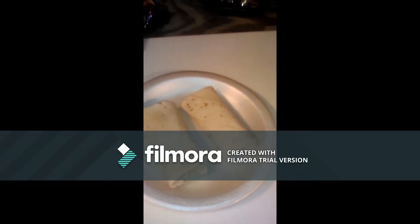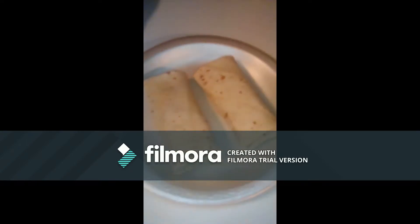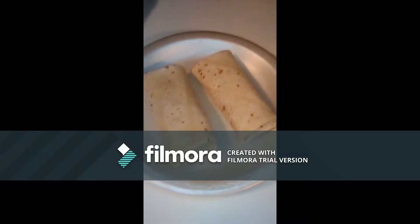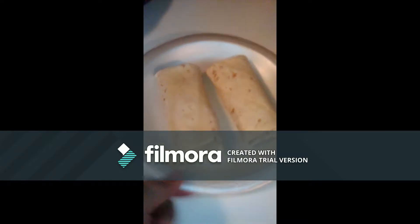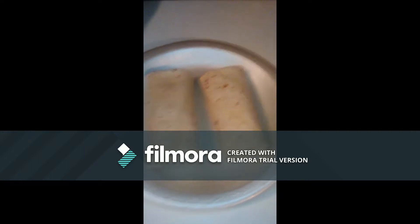Hey guys, today I am trying out these Hefty microwave strong styrofoam plates. I'm making some burritos — they cook for three minutes. This is supposed to not melt or anything like that; it's supposed to last in the microwave. So let's see what happens — I'm gonna put it in the microwave.